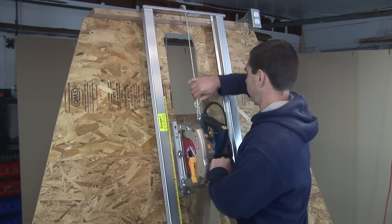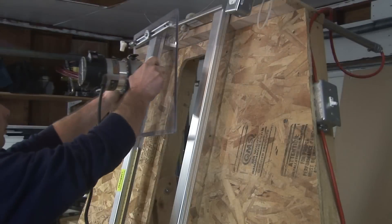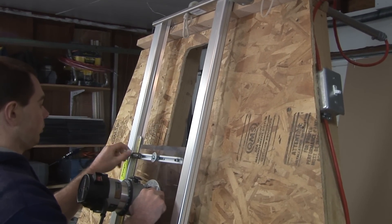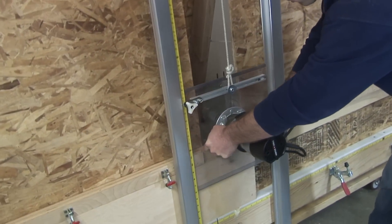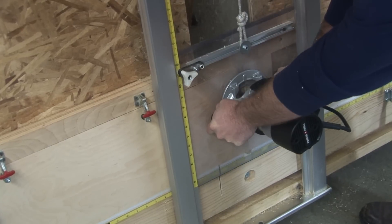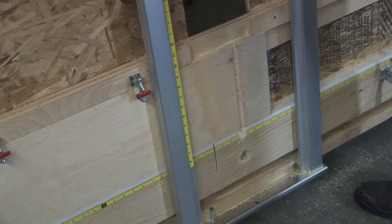Just unplug the saw and disconnect the counterweight. Pull it out when we're ready to put the router in. Just drop the router in place — it makes it a little easier to secure it to the rails. Pull the rope down, connect the counterweight, plug it in, and we're ready to route. Those polycarbonate carriages sure make it easy to see what you're doing.